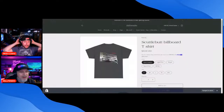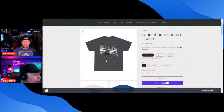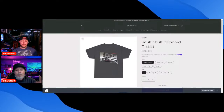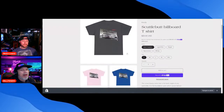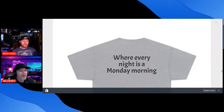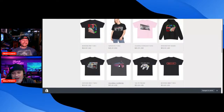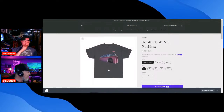It comes in a couple of different colors, and I absolutely had to make one of them pink. I took the actual billboard from Scuttlebutt's before it burnt down, and on the back it says 'Every night is a Monday morning.' We also have one with the building and a no-parking sign out front.